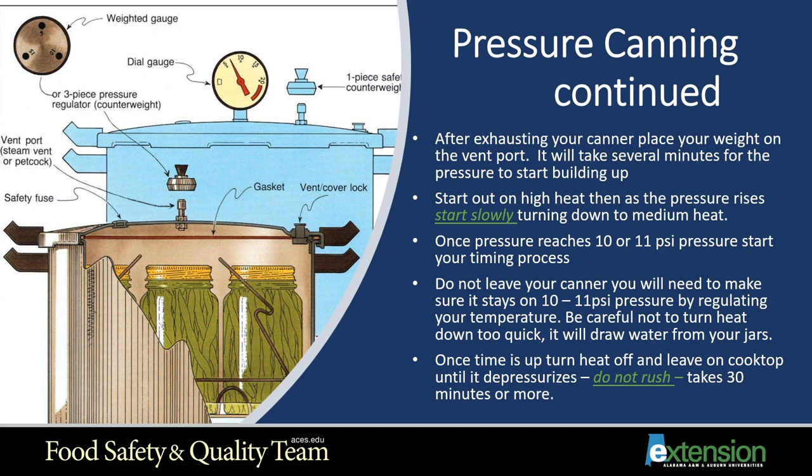After exhausting your canner, place your weight on the vent port. It will take several minutes for pressure to start building up. Start on high heat, then as pressure rises, slowly turn down to medium heat. Once pressure reaches 10 or 11 PSI, start your timing process. Do not leave your canner — you'll need to regulate your temperature to keep it at 10 to 11 PSI. Be careful not to turn the heat down too quickly, as it will draw liquid from your jars. Once time is up, turn the heat off and leave on the cooktop until it depressurizes — don't rush it. It'll take about 30 minutes, and that's part of the process.